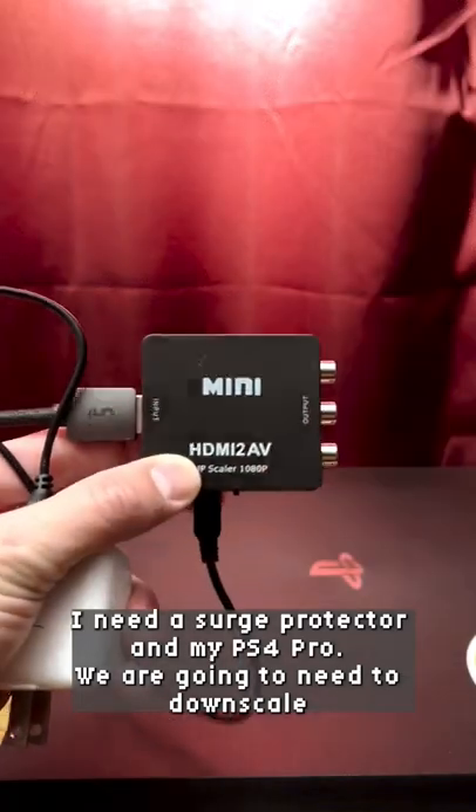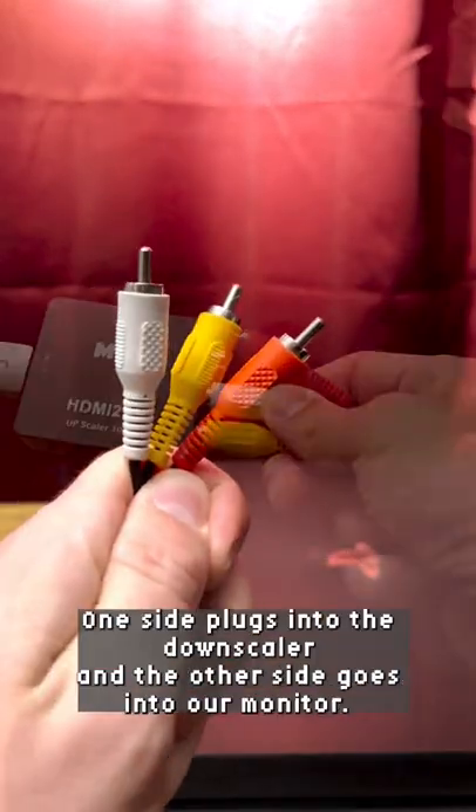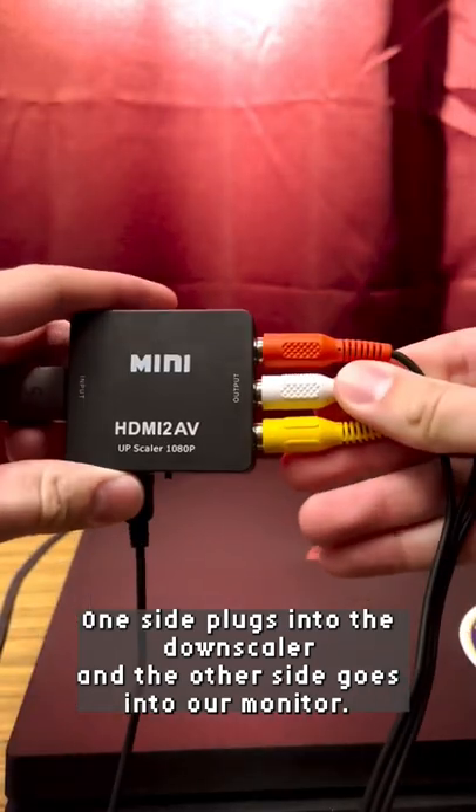First things first, I need a surge protector and my PS4 Pro. We are going to need to downscale that HDMI signal, so we need our mustard mayo ketchup cables. One side plugs into the downscaler, and the other side goes into our monitor.